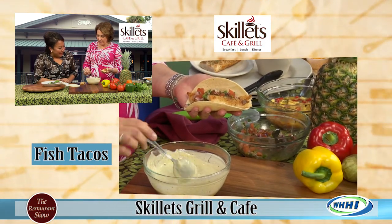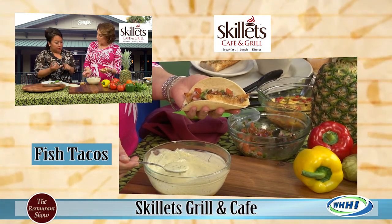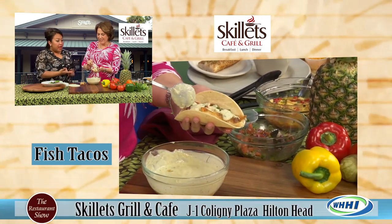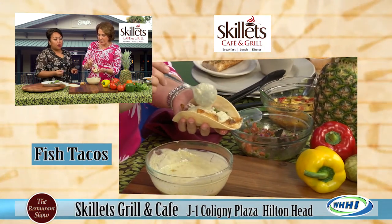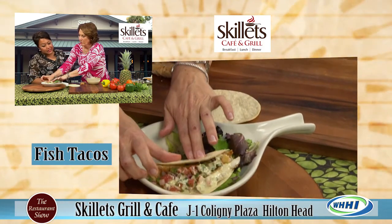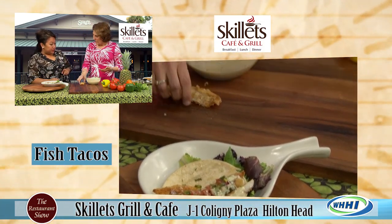A little something else we do different - this is our sauce. We do a yogurt, poblano, and cilantro. So it's not spicy, it's got a little tang and a little bit of kick to it. And it's not sour cream, so it's going to be a lot better for you, lighter in calories for sure.